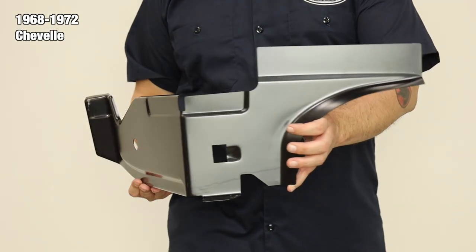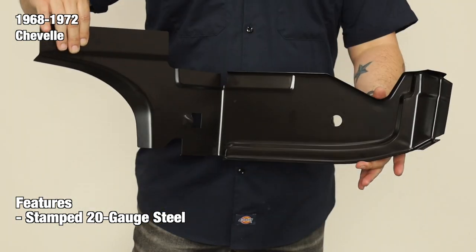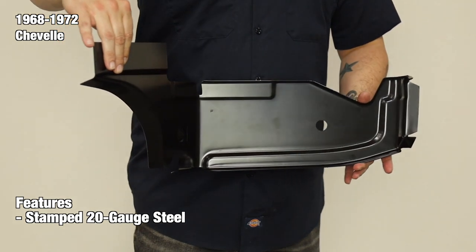Our supports are made from stamped 20-gauge steel using case-hardened steel tooling for accuracy and authentic fit. For authenticity, the panels feature correctly placed holes that are used for mounting various accessories as well as adding rigidity to the panel.